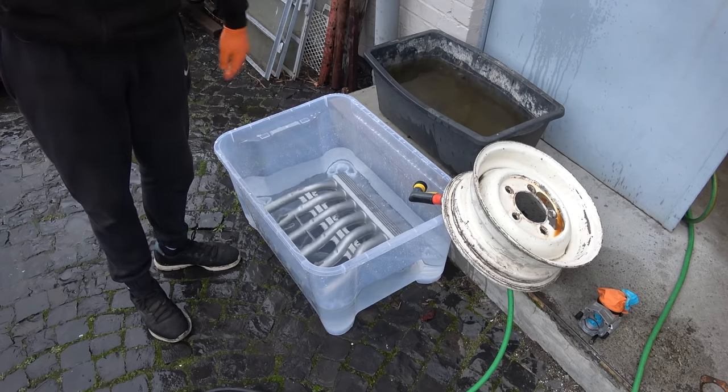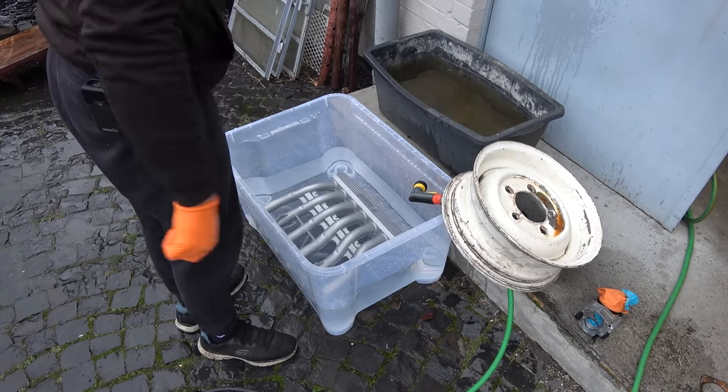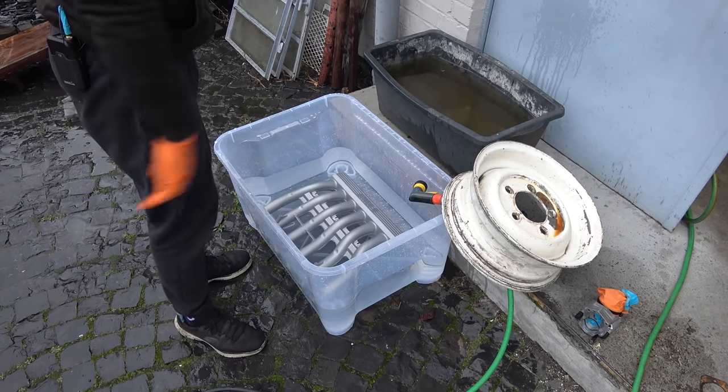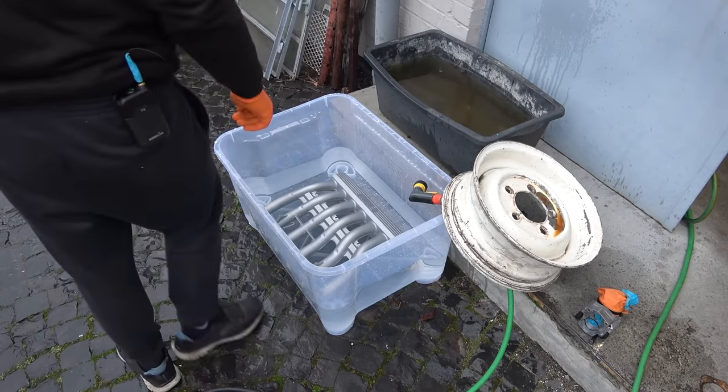I'm going to repeat this process a couple more times, then use compressed air, a bit more water hose, compressed air, then brake cleaner to get rid of all the moisture, and then another compressed air blast — and it should be totally dry and blasting media free.